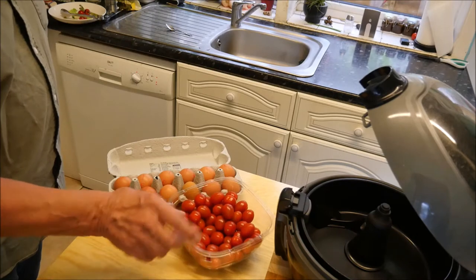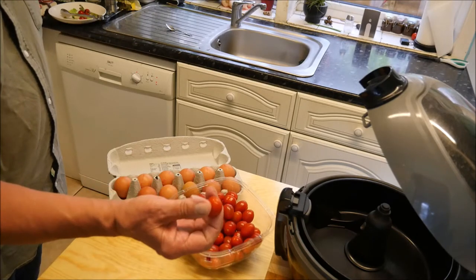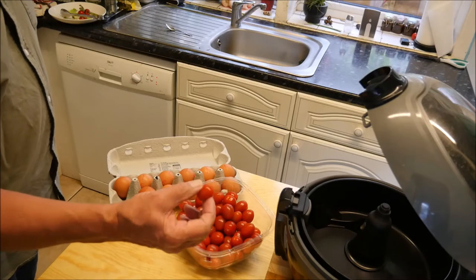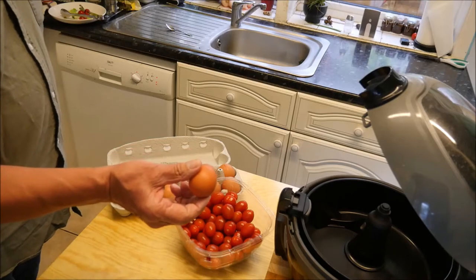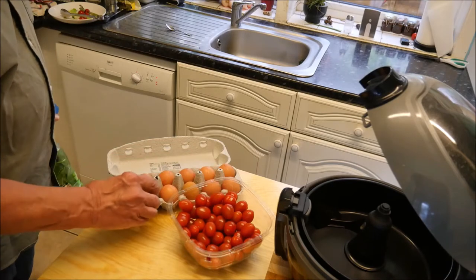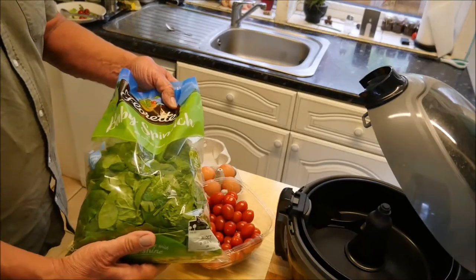I've got some of these lovely little plum tomatoes here. I'm going to cut these up, not a lot, just a little bit, and probably use about five or six. Three of these lovely fresh eggs and some spinach, just to make it really healthy.